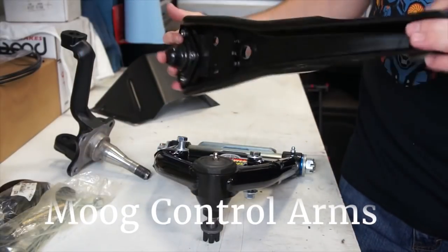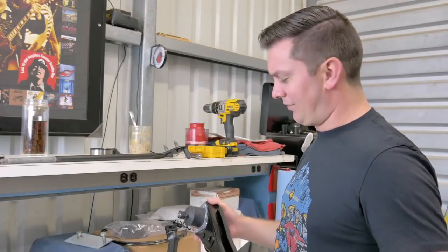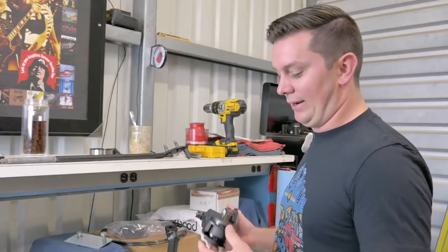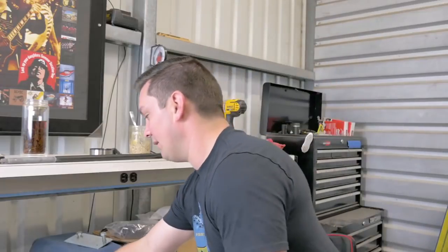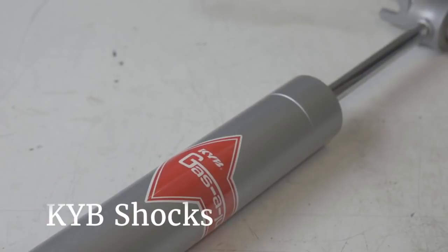We used a stock-style lower control arm — these are super cheap, like 30 or 40 bucks. It's actually easier to get one of these than to source out the ball joint and bushing and put it all back together. As far as shocks, we're using a KYB shock, which is much better than what was on it.